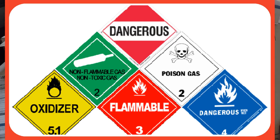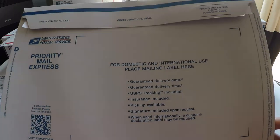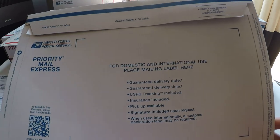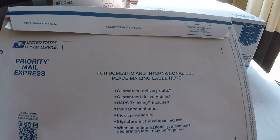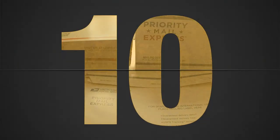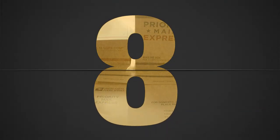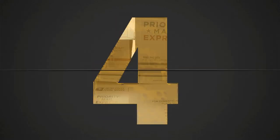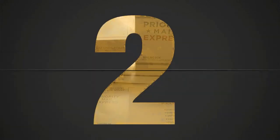Regarding hazmat: hazardous materials are extremely prohibited for international mailing, and also for domestic — if it's not acceptable domestically, it is of course very prohibited internationally. Delivery days are three to five business days for certain country destinations.